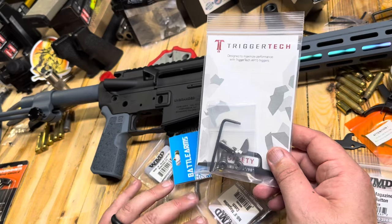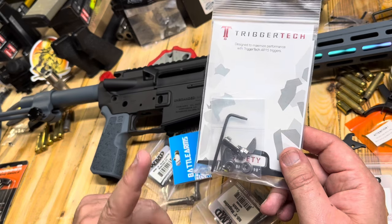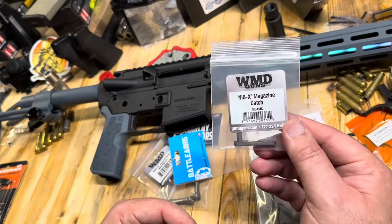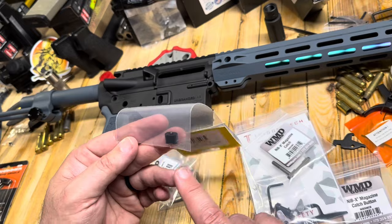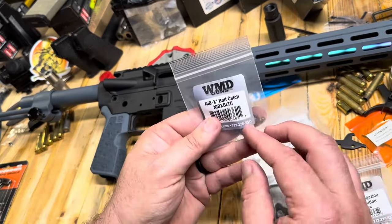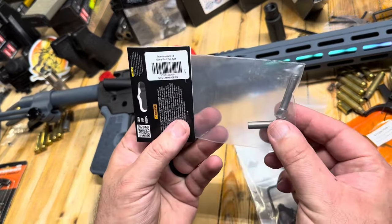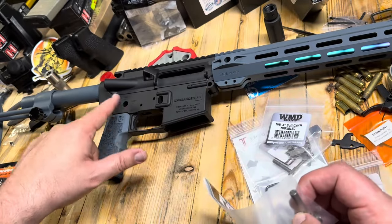From TriggerTech, we've got an upgraded safety selector. Nothing wrong with running the safety selector that comes in your parts kit, but I'm going to try to do some chrome nickel boron colors on here. We've got a WMD Guns NIB magazine catch — it was supposed to be chrome but it's black, we'll look at that later. We've also got a bolt catch in NIB. And our pins are going to be from Anarchy Outdoors — these are actually titanium. Super lightweight titanium — it'll look great right there and there.